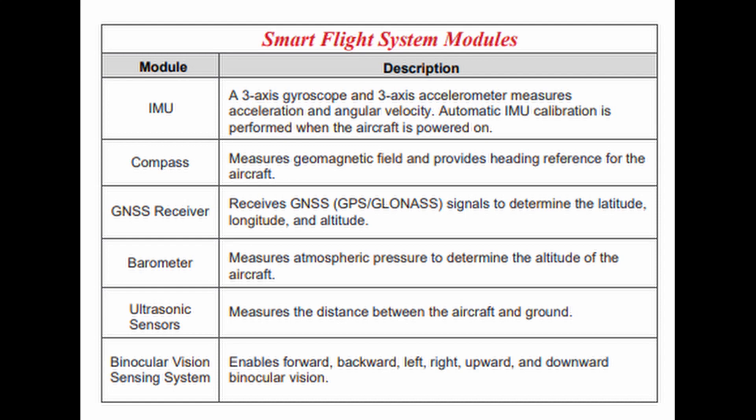The Smart Flight System Sensor Package includes an IMU with gyro and accelerometer, a compass, a GNSS receiver, a barometer, ultrasonic sensors, and a binocular vision sensing system that includes visual sensors in all directions.